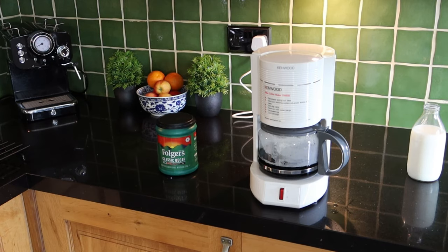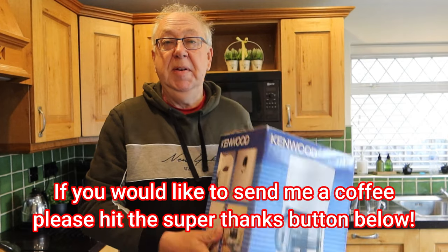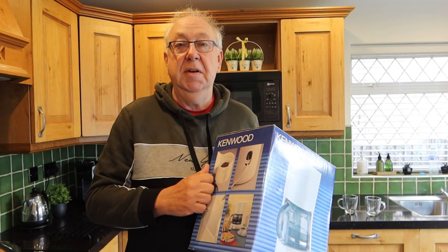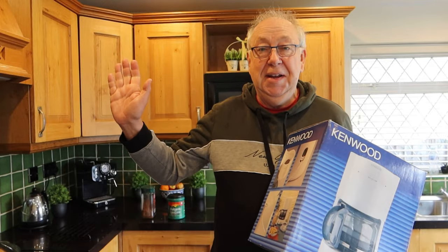I'm now ready to enjoy my wonderful Folgers coffee. I hope you found this useful — links are below if you want to buy these bits and pieces. This video is not sponsored and I haven't received any money from anybody. I hope you found it really useful — leave a comment or question if you want, and I'll see you in the next video. This is Paul from London saying cheerio for now.